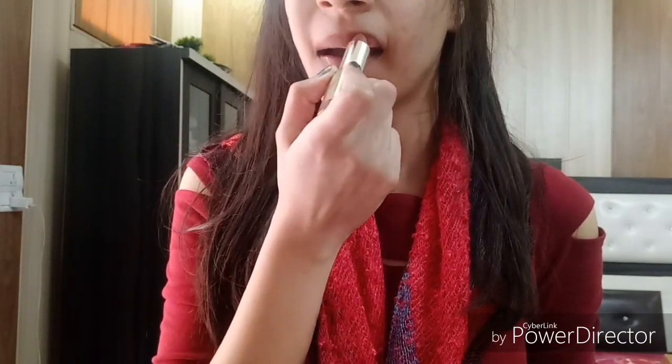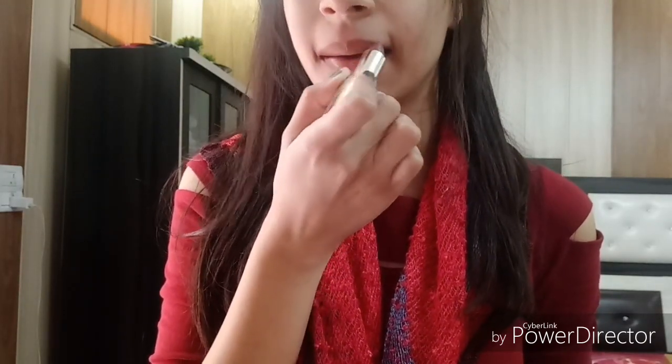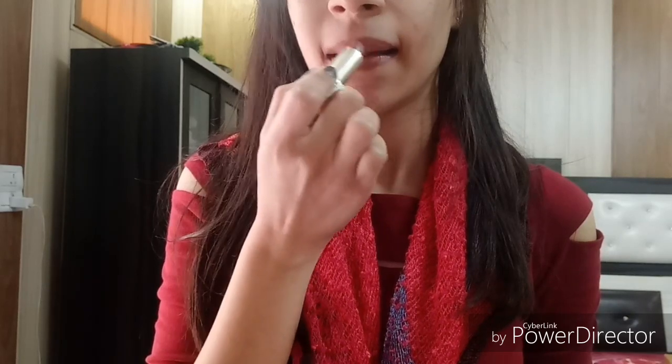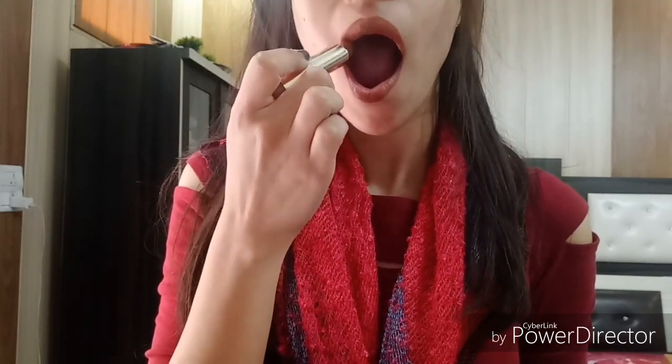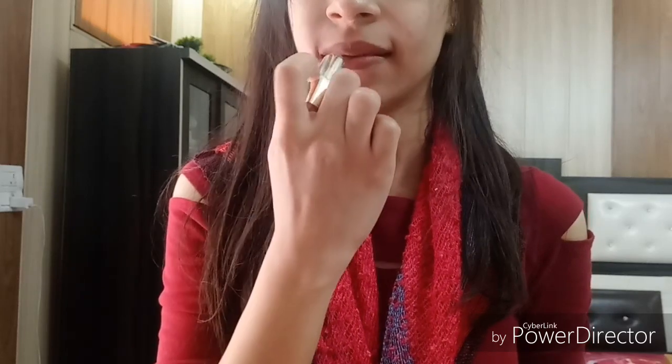It is a creamy to matte finish with no shimmer. It will not dry out your lips and the pigmentation is quite good — you get great coverage in one swipe. Before applying, you should exfoliate your lips; exfoliation is a must for any lipstick.